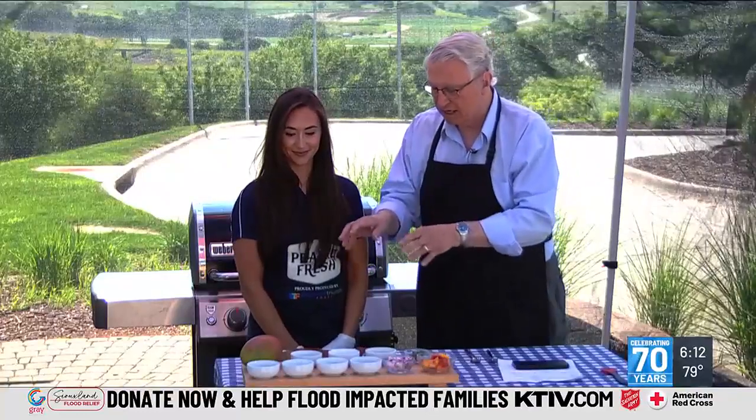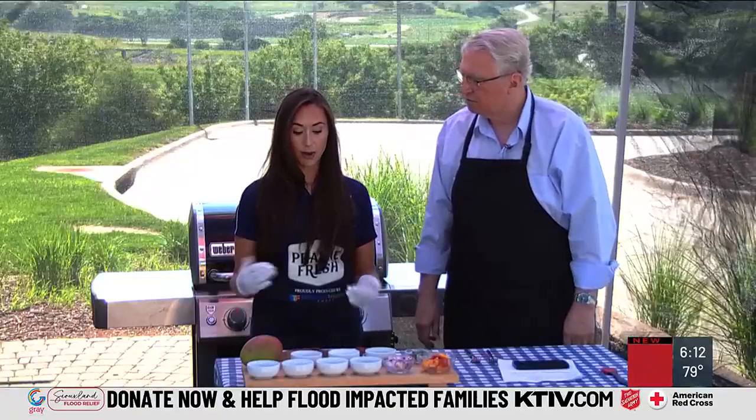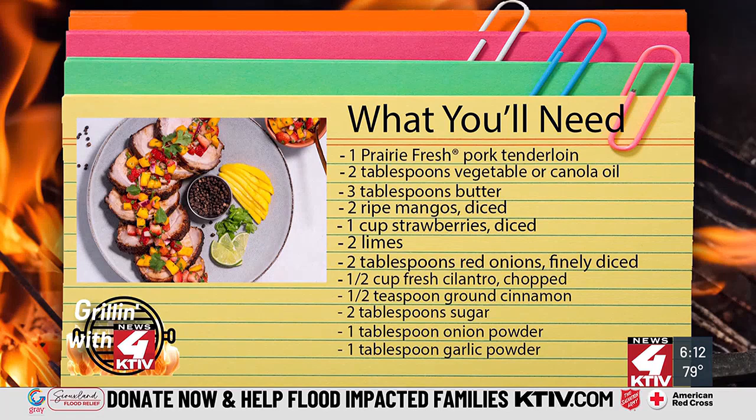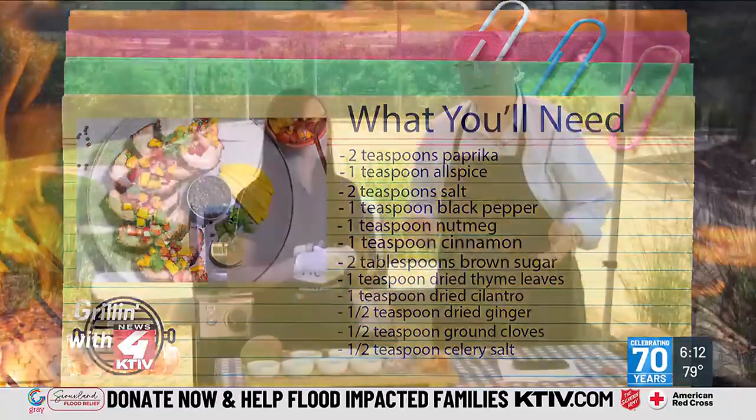Once you've got this on the grill and you pull it off, let's go over what you have here. So to prep the tenderloin before you want to put it on the grill, you're going to put some olive oil and then your spices. We've got a little bit of onion powder, garlic powder, paprika, cinnamon, nutmeg. Salt and pepper to taste — salt and pepper for just about everything.